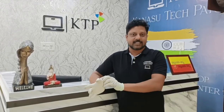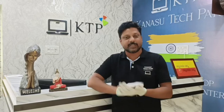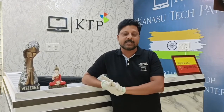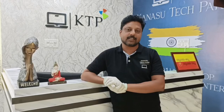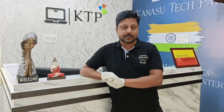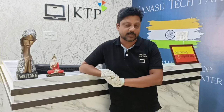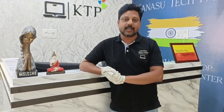Hi guys, welcome to my channel Kansu Tekpat. I'm Raichi and this is a new setup in Jair Nagar. Here you will get all kinds of information at Kansu Tekpat, including live laptop practicals.